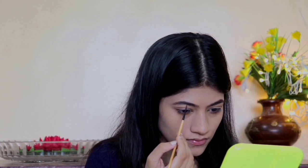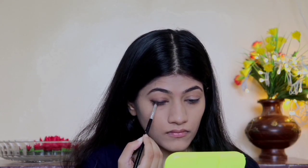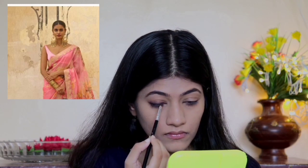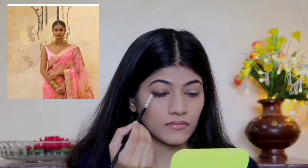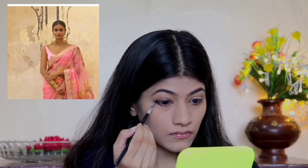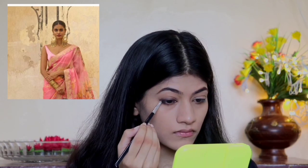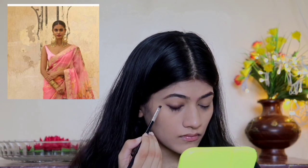This powder will also settle my foundation in place and keep my makeup lasting longer. After that, I'm going to fill in my brows. The most important thing in this look is the eye makeup — as you can see in the picture, there's a smoky eye look where her eyes appear prominent and bold. I'm going to use gel eyeliner to create that smoky eye look so my eyes really stand out.